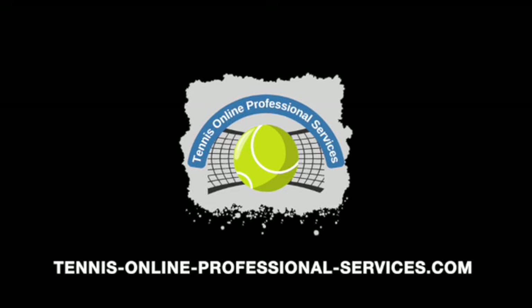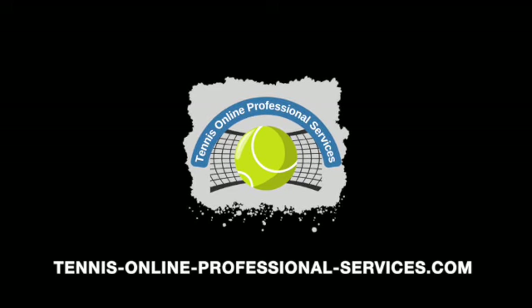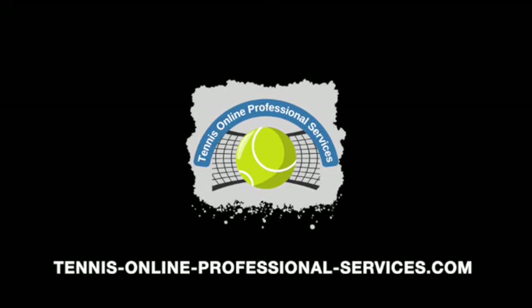Tennis Online Professional Services dot com. Look for our other videos. See you soon.